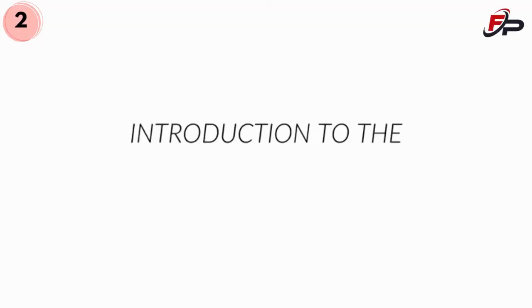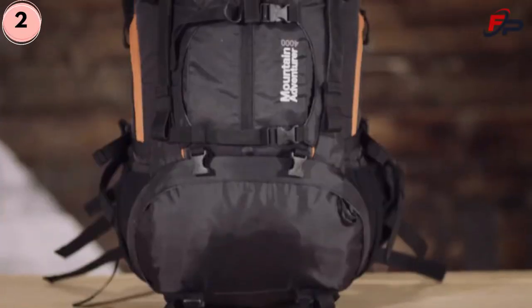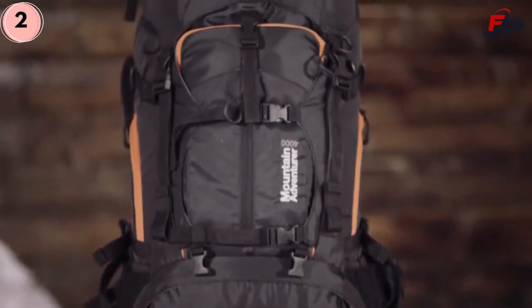This is an introduction to the Mountain Adventurer 4000. You're ready to brave the elements — all four seasons and all types of adventures — so your pack has to keep up with you. The Mountain Adventurer 4000 is ready for backpacking, climbing, and winter sports. We've designed it for comfort and to suit your adventure of choice.